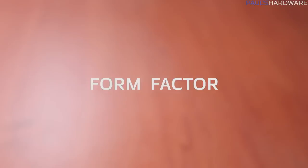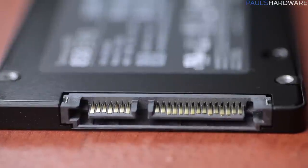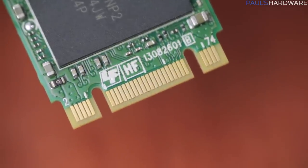You'll need to check the form factor to make sure the drive you're looking at will fit into your system or laptop, but you'll also want to check the connector. 2.5 inch drives still use the standard SATA connector, which is very common. The M.2 connector is determined by the drive's width, which is 22mm, as well as the keying — more on that in my M.2 video.